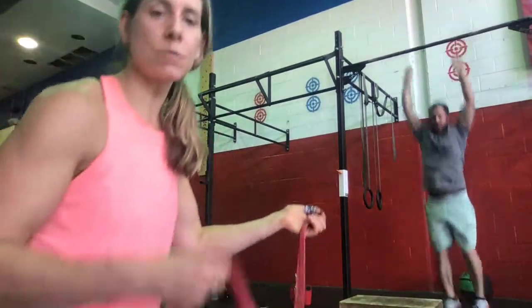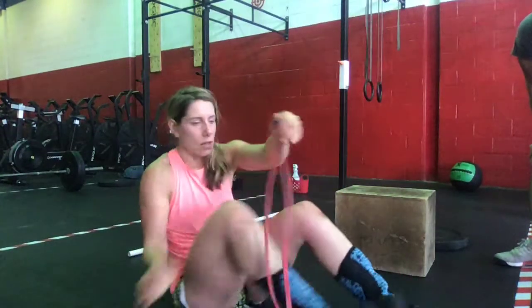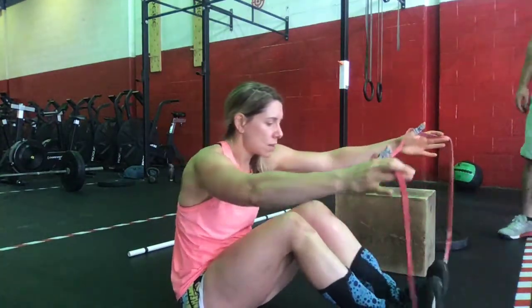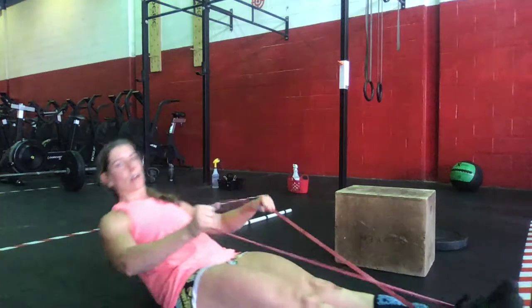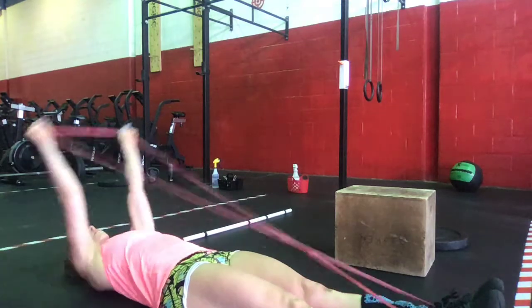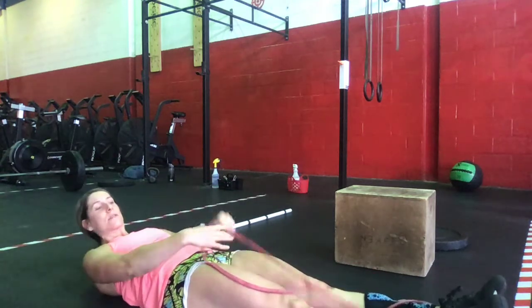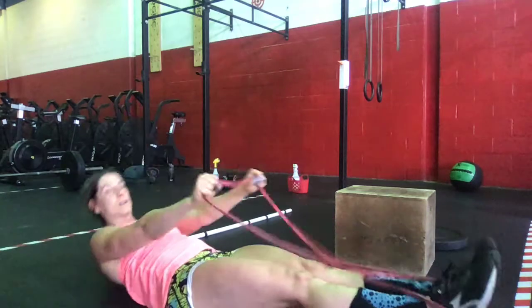If you don't have a bar at home, you'll do a floor variation — a hollow body pull-down. Get into a hollow body position, creating tension through the legs and core, and then pull down for a set of 10. You can also hold that hollow body position for an added challenge. That's the substitute for strict toes-to-bar if you don't have access to a pull-up bar at home.